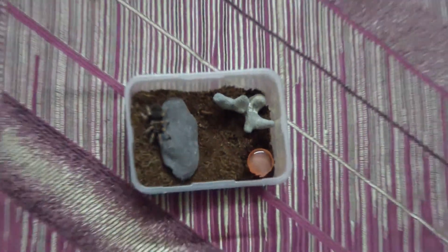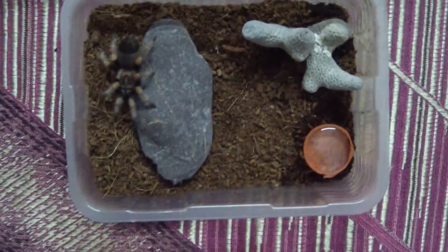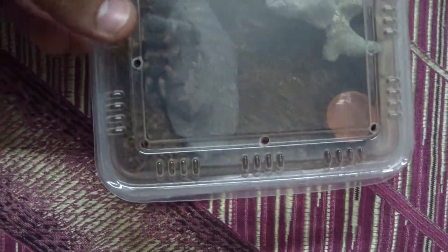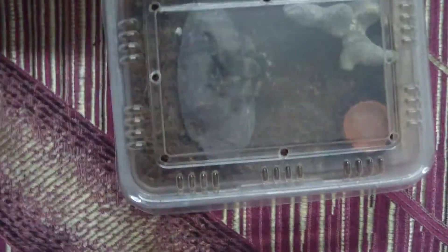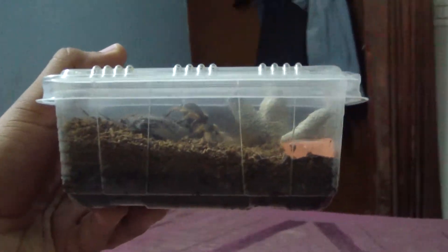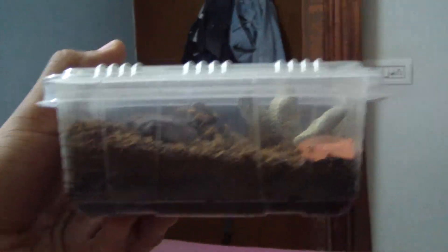Just blowing some air towards it so that it moves inside the setup. As you can see, this was a very cheap tarantula setup — it would hardly cost you two dollars or even less than that, so it's just perfect for any newbie to begin with. Thanks for watching guys, keep following me, keep sharing my videos and liking and commenting. If you have any queries or if you like my videos, thank you so much.